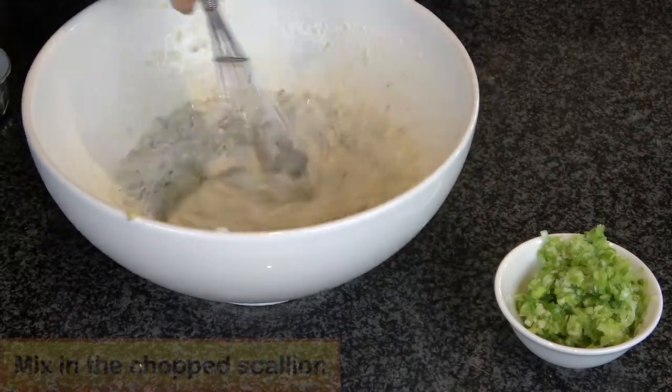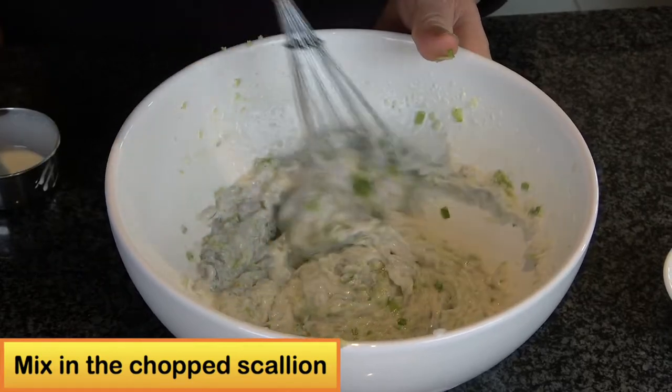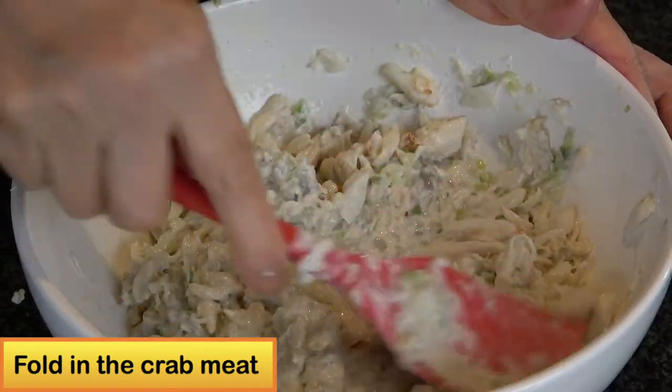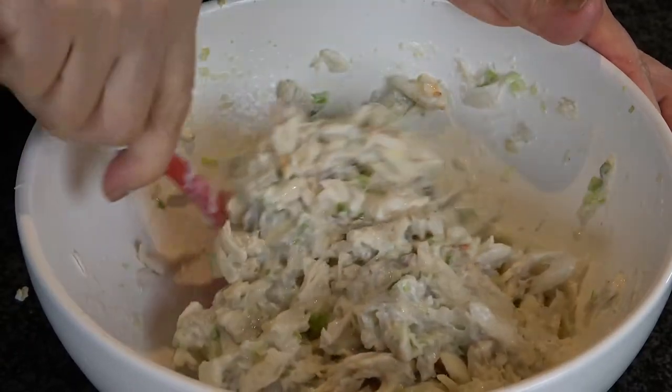Then I will add the chopped scallions. Lastly, I will very gently fold the super lump crab meat into the shrimp mousse until totally mixed together.